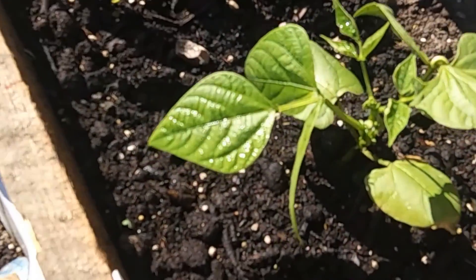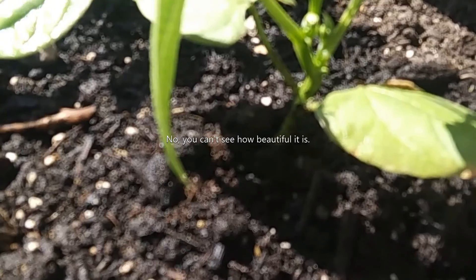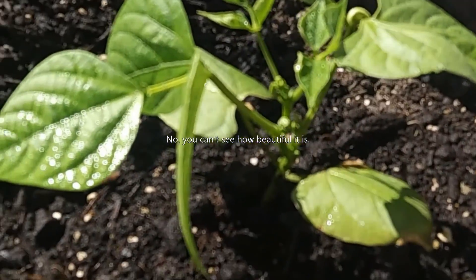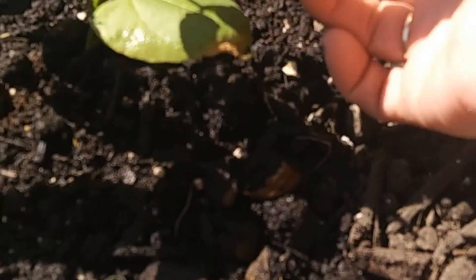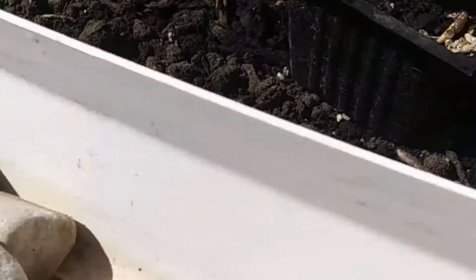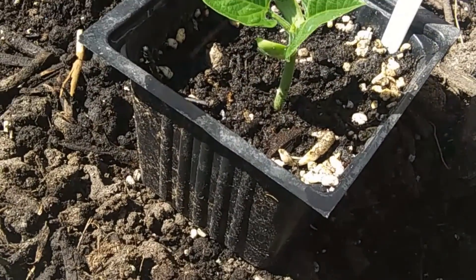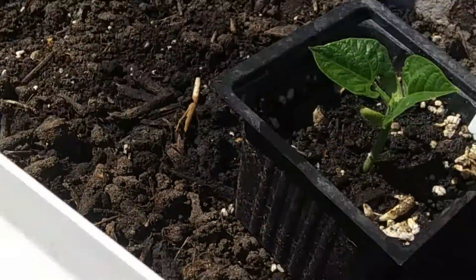My jade pole bean is here. Look at how gorgeous — just beautiful. I do love this leaf right here because, as you can see, it's a double leaf. See how it's growing over like that. There's my pole bean. It has shot up over the last day or two. It's very exciting.